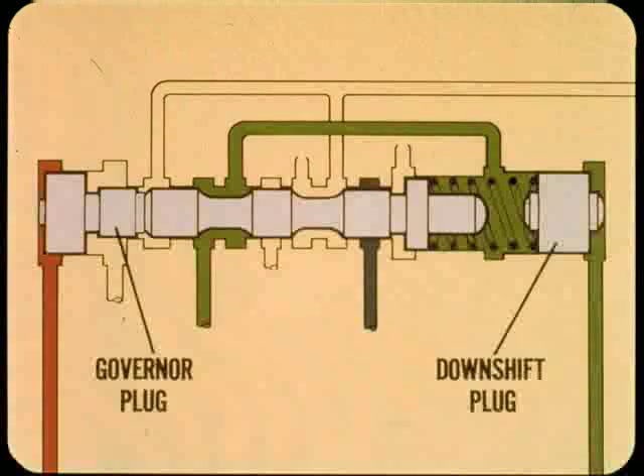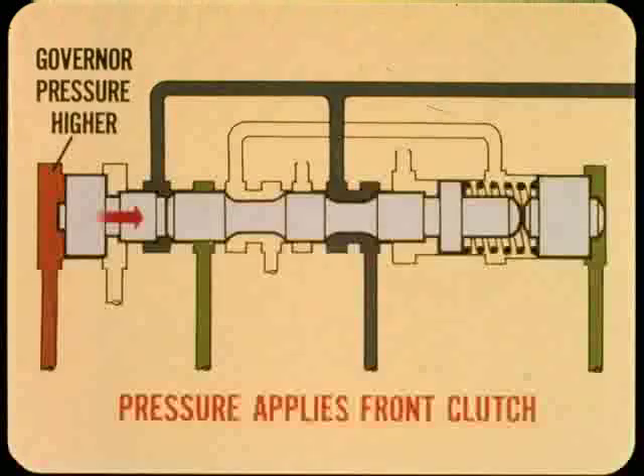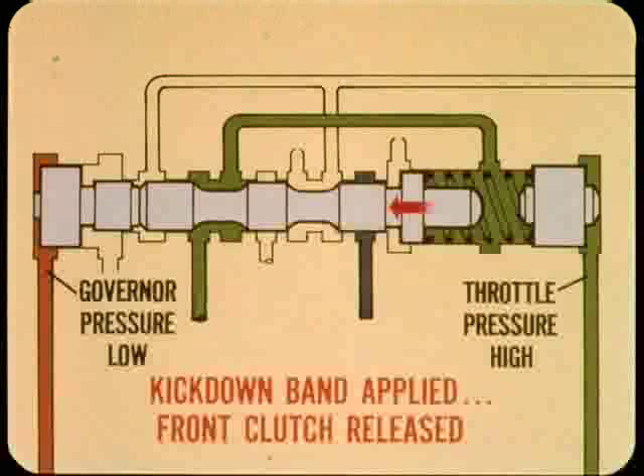When governor pressure is higher than throttle pressure, the shift valve moves to the right. This routes pressure to apply the front clutch and shifts the transmission into direct or high. In all forward gears, the manual valve routes pressure directly to apply the rear clutch. If governor pressure is low and throttle pressure is high, the shift valve moves to the left; pressure applies the kickdown band and the front clutch is released, downshifting the transmission to second or keeping it from upshifting.